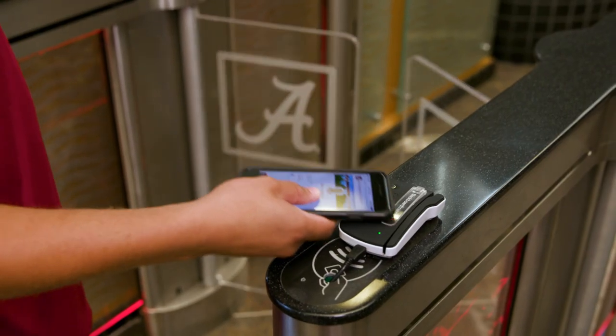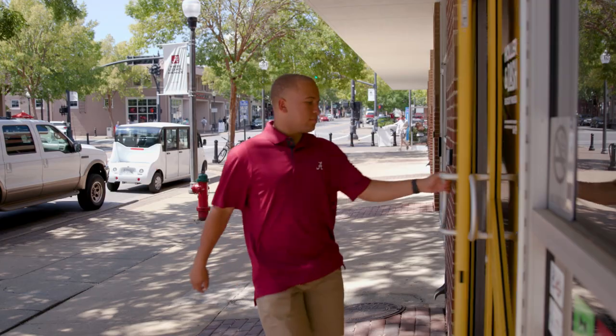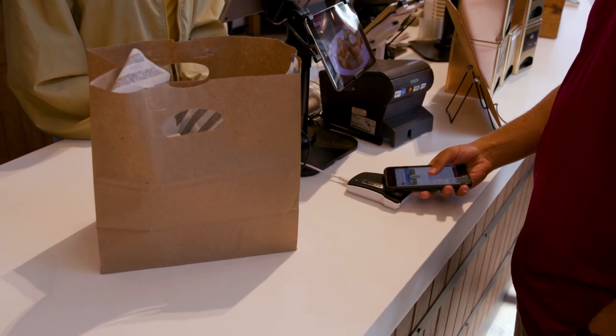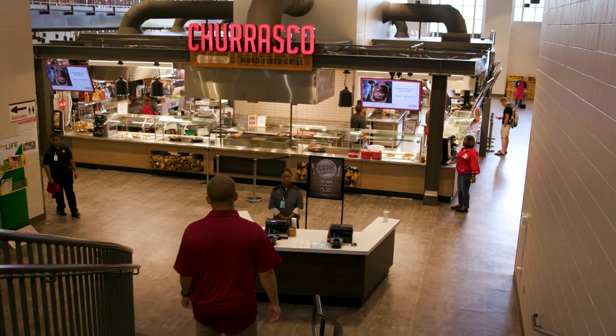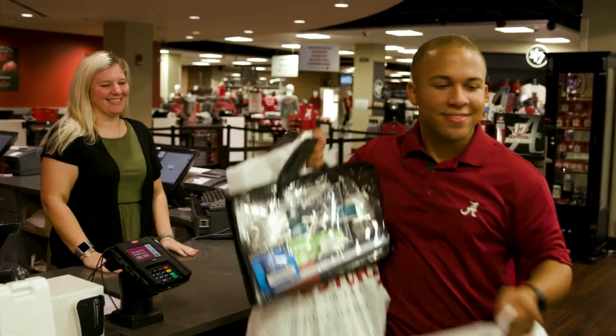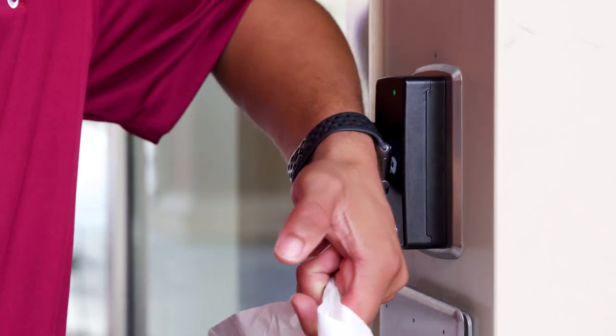You can enter facilities and use it anywhere that accepts BamaCash, both on and off campus. Just scan and go. From dinner to the bookstore, you're covered. iPhone out of reach? Don't worry, your Apple Watch has you covered too.